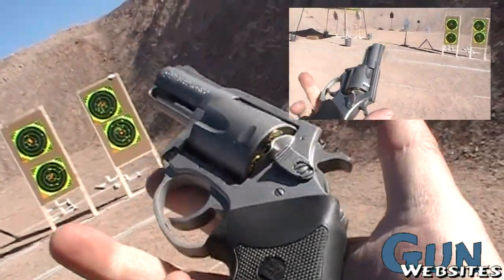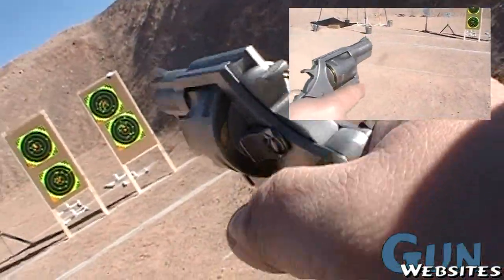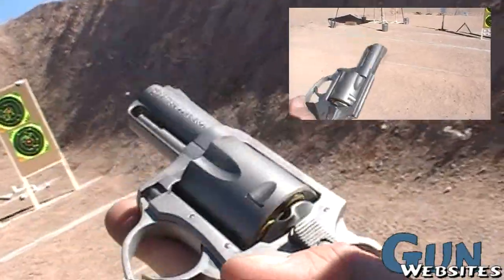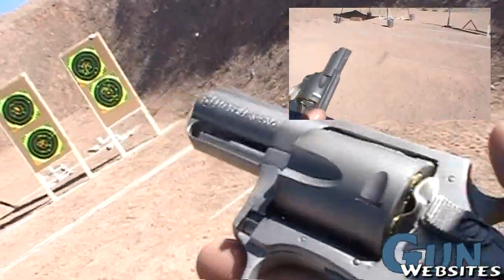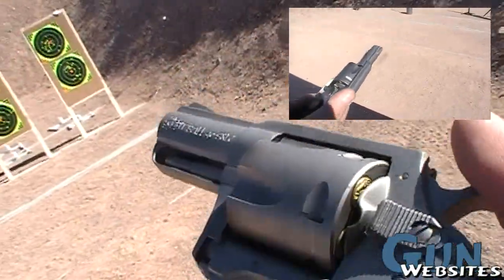Being a .40 caliber revolver, this is something that I might consider carrying along with me when I carry my Glocks, because then I could just carry one ammo. And honestly, even if I was just going to the range, it would be one type of ammo to bring along. No moon clips.